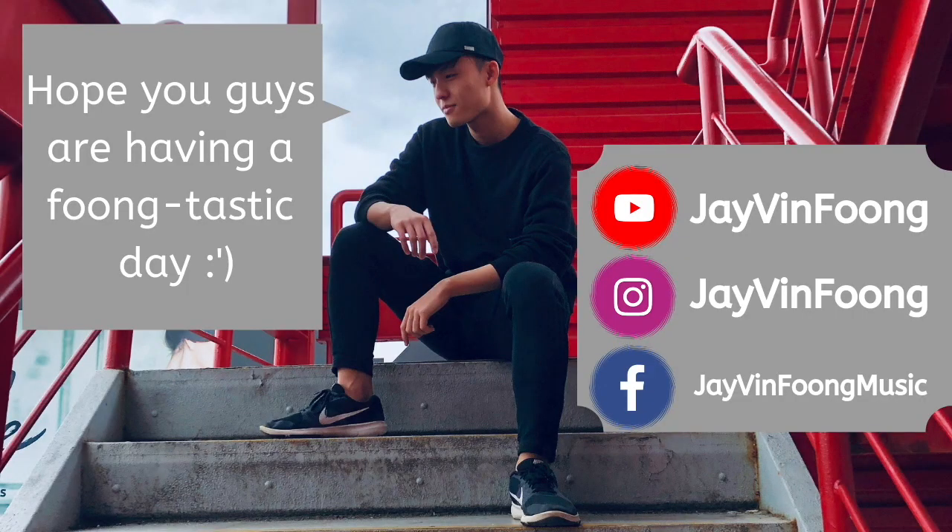Hey guys, Jimin here. I'm back with another Funko Pop video and this time it's Aliens vs Predators. Hope you guys are having a funtastic day.